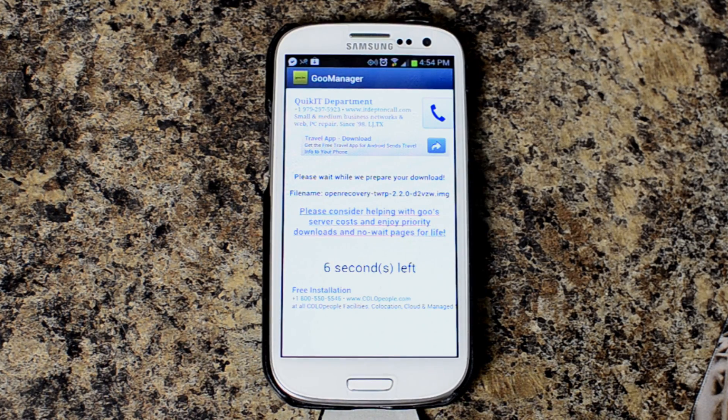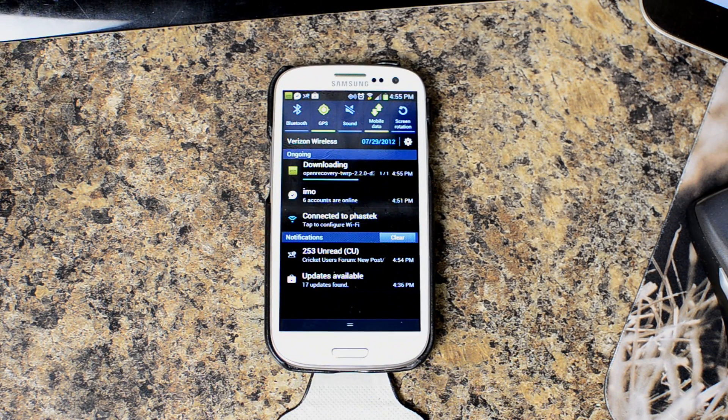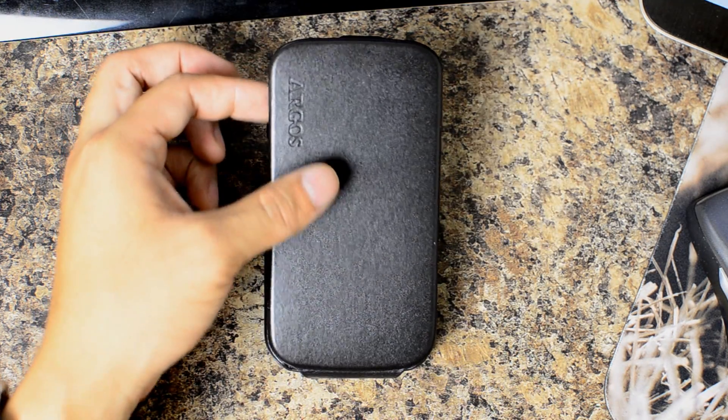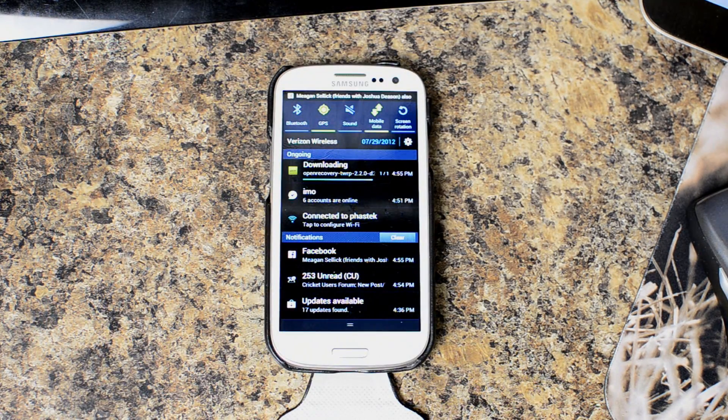It'll go onto their servers and begin a download of the latest recovery version for the TeamWin Recovery Project. If you guys were wondering, there's a Spigen Argos genuine leather case in black that we have on the device — we're going to do a full review of that.